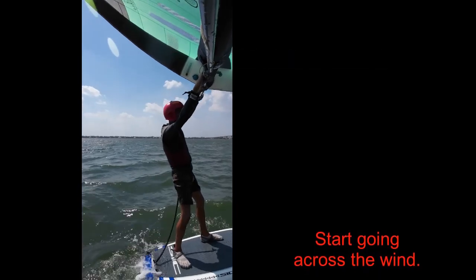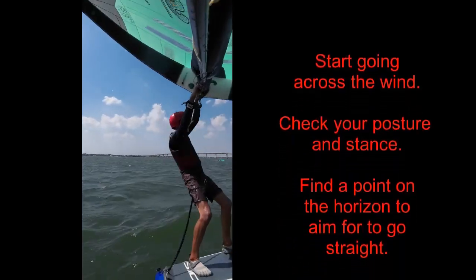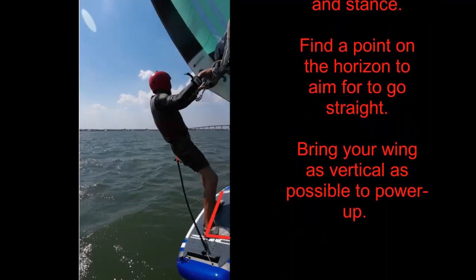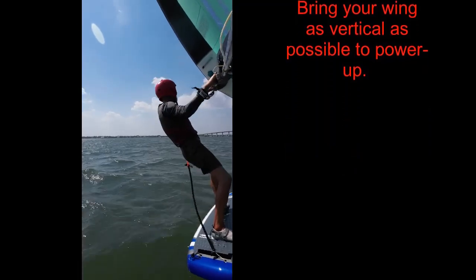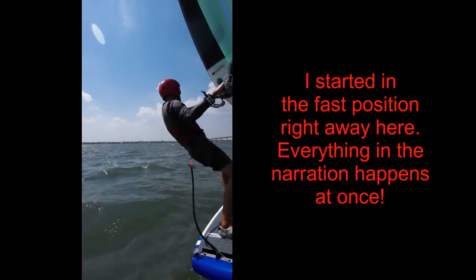How to do the speed control exercise: Start by going directly across the wind. Check your posture — be sure your front arm is straight, you are standing tall, and your foot stance is right. Bring your gaze ahead of your board, and if possible, pick something on the horizon to aim for. You will be trying to maintain a straight course.